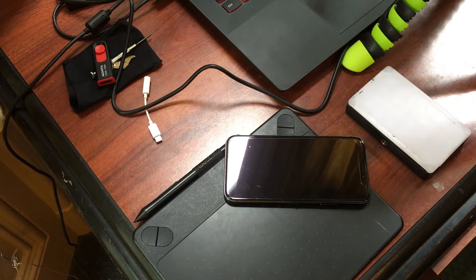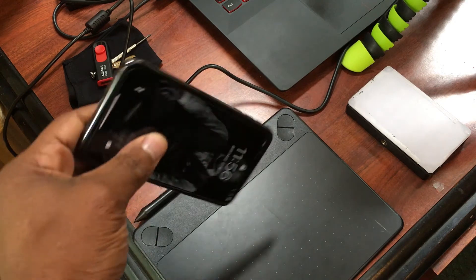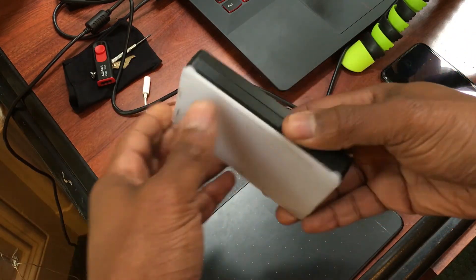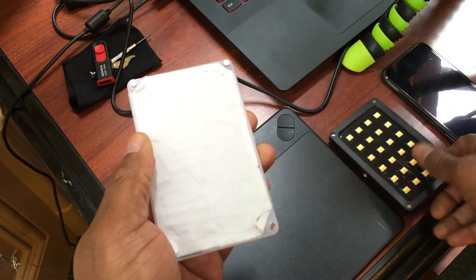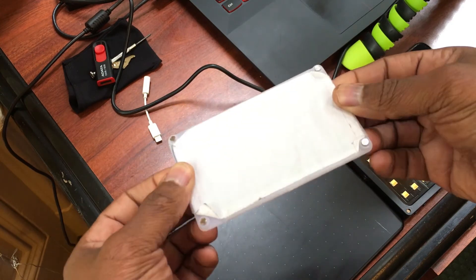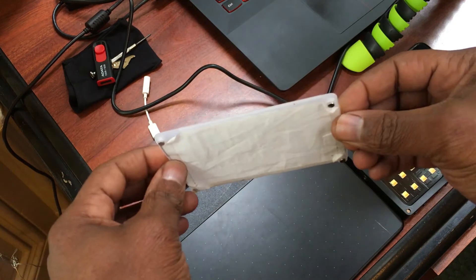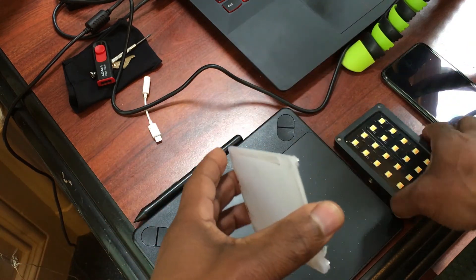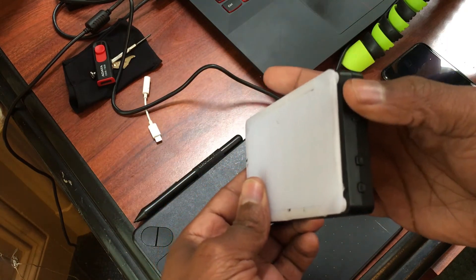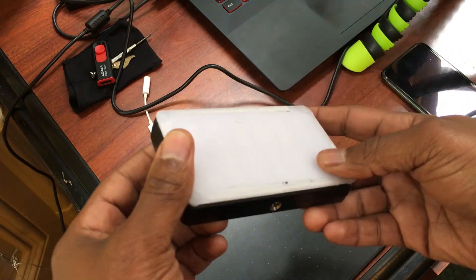Let's talk about the Viltrox first. As you can see, I modified it — I cut out a sheet from an old softbox and put it inside. This is temporary, just to see how it looks and how much it would diffuse. As I put it on the LED light it is much softer. This may be a good idea if you want to think about making a DIY project for the Viltrox.